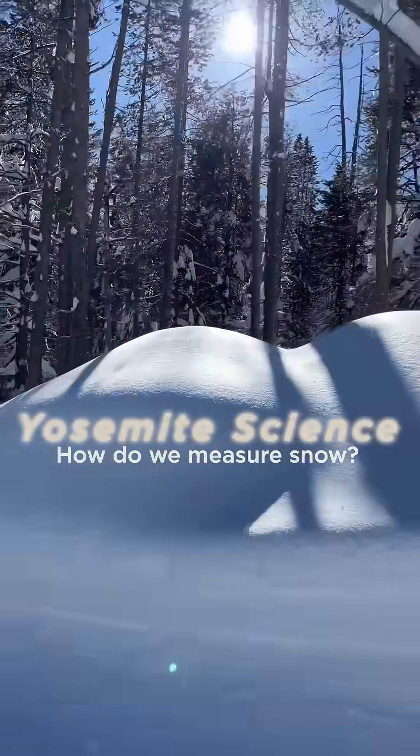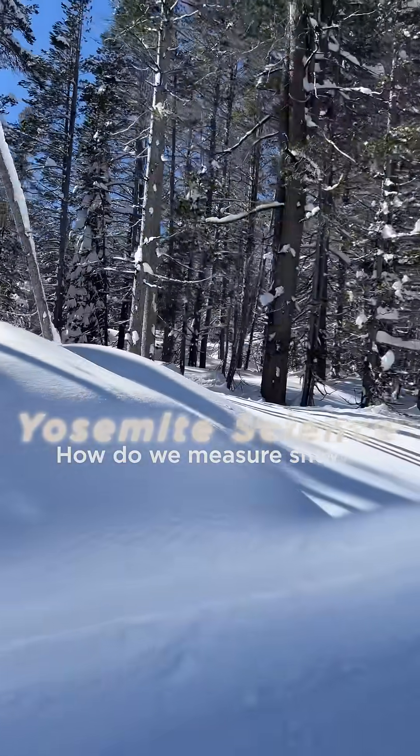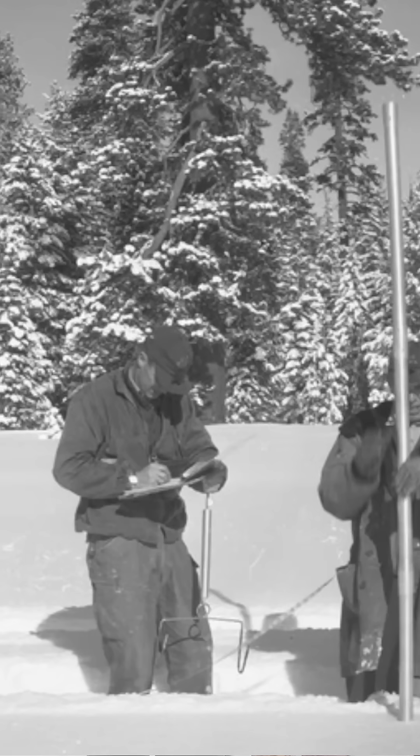Snow is primarily measured by its weight, and the weight of snow directly represents the amount of water that will come out of the snowpack. I'm Rachel Hallman, and I work here as a hydrologist in Yosemite.